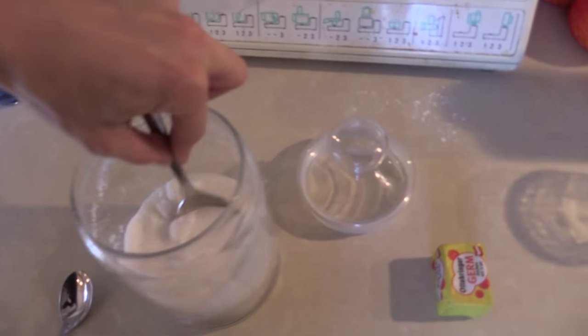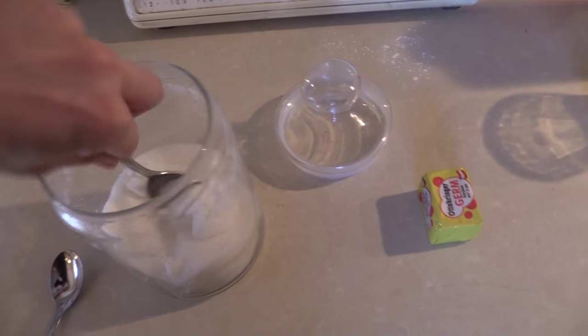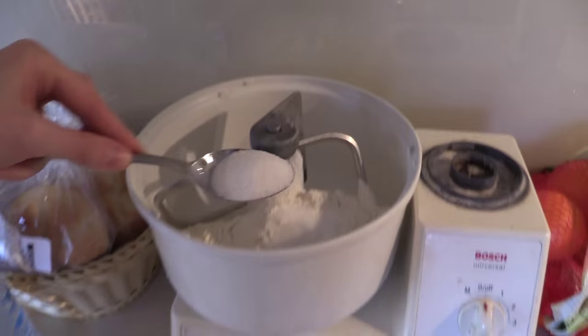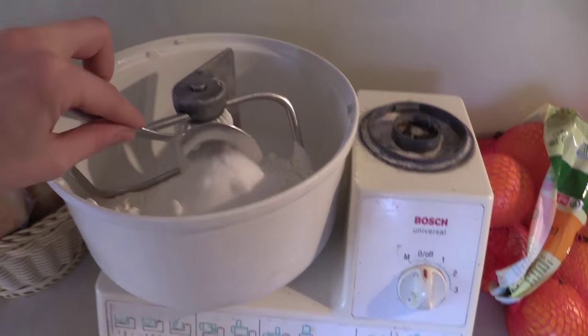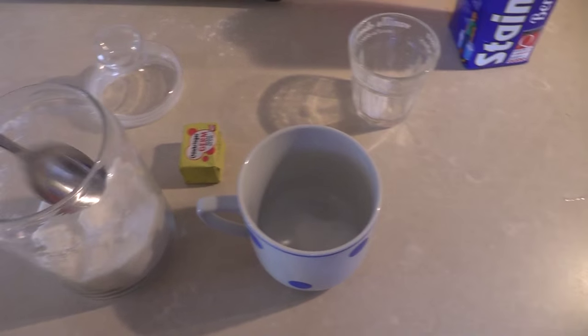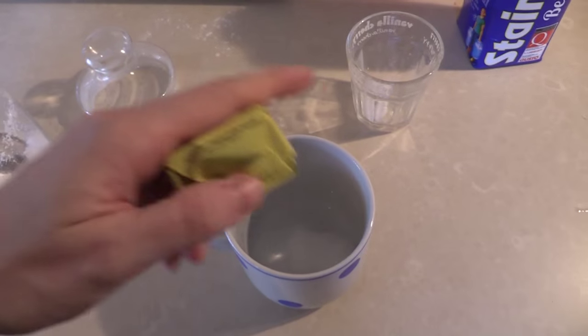Next we add four big spoons of sugar. Now we take a mug like this and add a little bit of sugar into it, and we add the yeast.